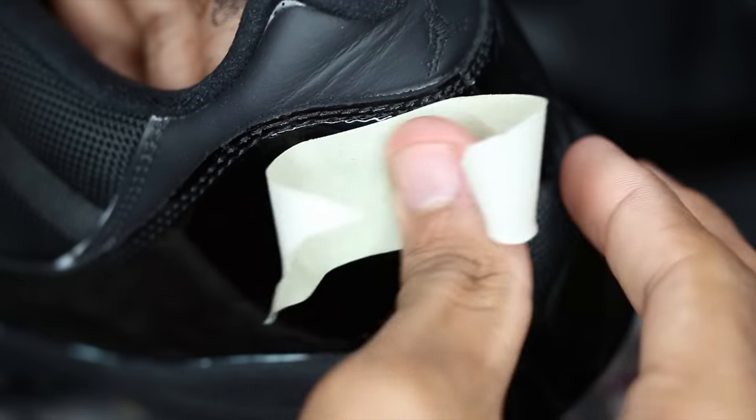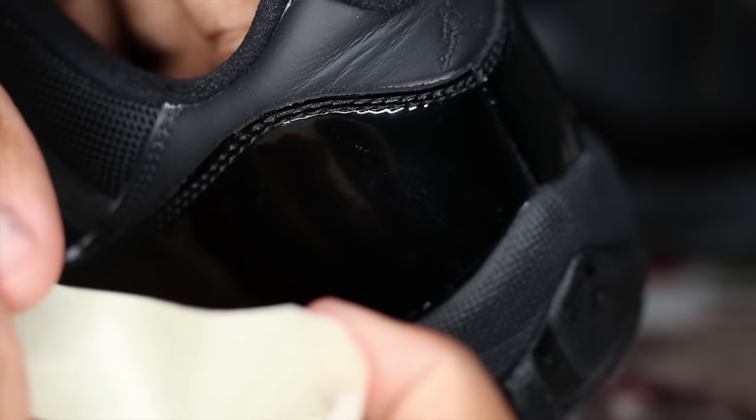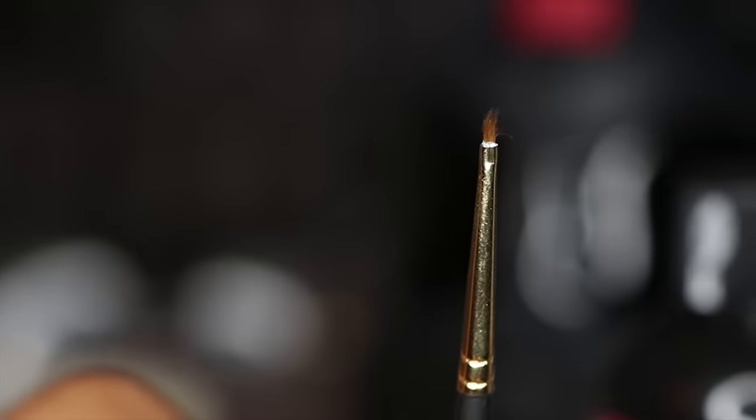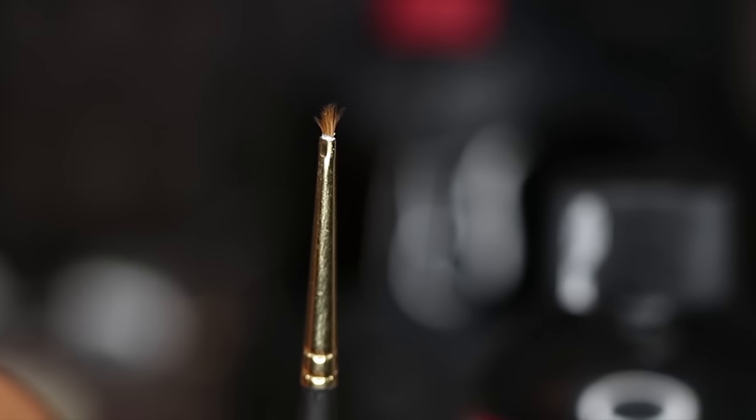Quick tip guys: if you leave the tape on your patent leather for too long, it'll leave a nasty sticky residue on it. But don't worry — just use another piece of tape, place it to take it off, and you're all set. Now let's get to the next most important step of the custom: touch-ups. I'll be using an Angelus detail brush to fix all the little flaws that I missed earlier on in the custom. I know these flaws don't always show up in Instagram photos, but your customer will always notice. Trust me on that — make sure you don't miss these flaws.